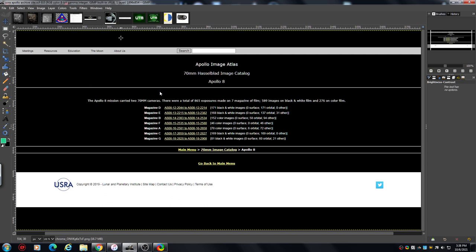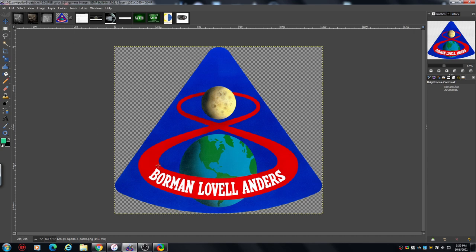A few more bits and bobs — I like showing this, it's the logo badge: Borman, Lovell, and Anders. They're the guys in the capsule — they didn't land, it just took photographs. I think it went around about six to eight times, something like that.